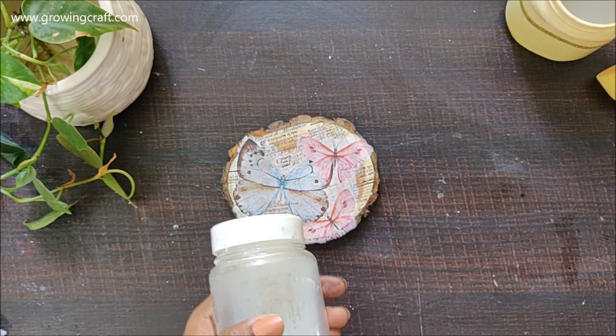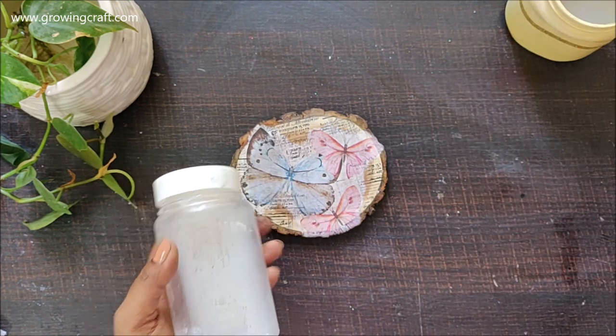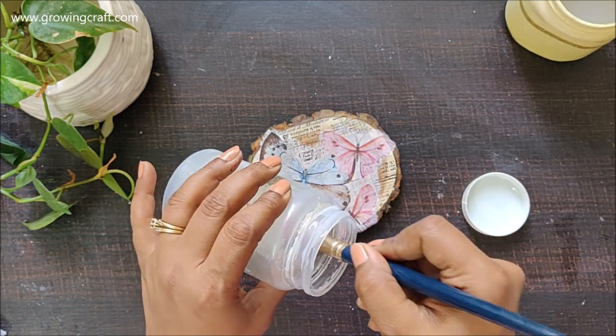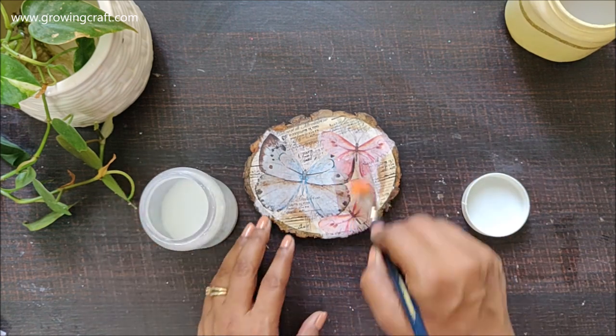Now it's time to add my varnish and here I'm using my water-based varnish. I'm going to give a good three to four coats. On screen I'm going to show only one coat of varnish and then let it dry.